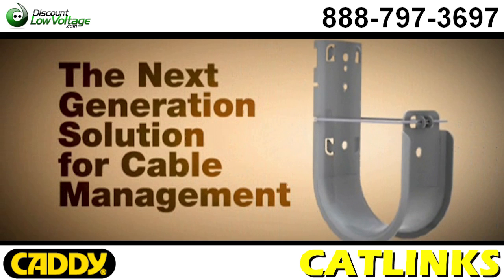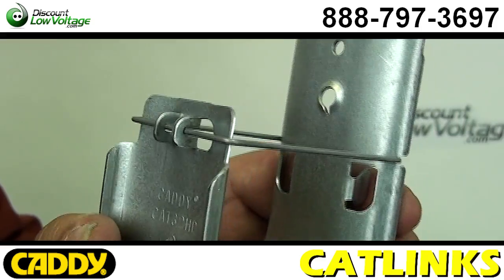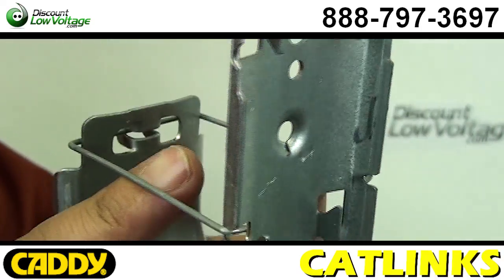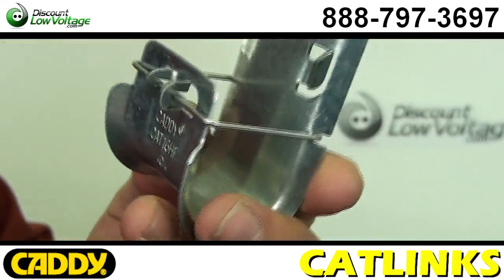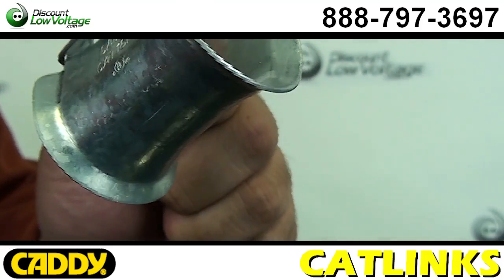This is the next generation solution for cable management. The Caddy CatLynx system is the most advanced J-hook support system solution from Airco for use with a wide variety of cable, including large diameter cable and CAT6A and CAT7 cable.